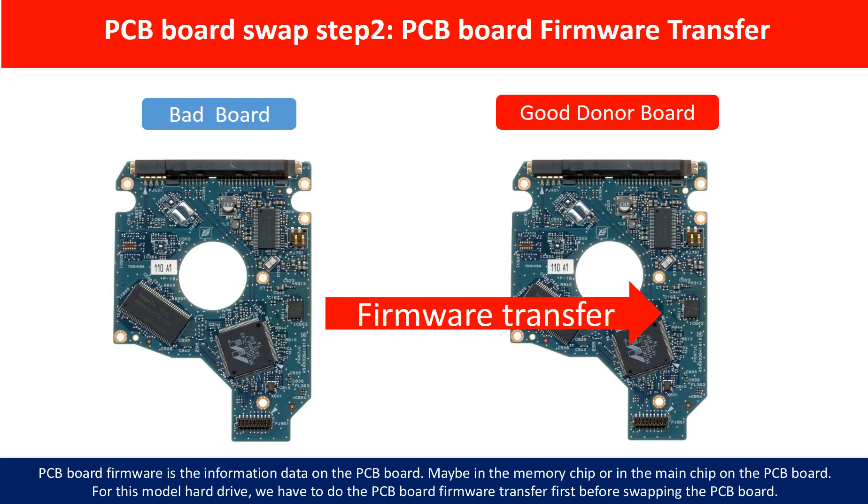PCB board swap step 2: PCB board firmware transfer. PCB board firmware is the information data on the PCB board. It may be in the memory chip or in the main chip on the PCB board. For this model hard drive, we have to do the PCB board firmware transfer first, then swap the PCB board — otherwise the new board will not work on the original hard drive.